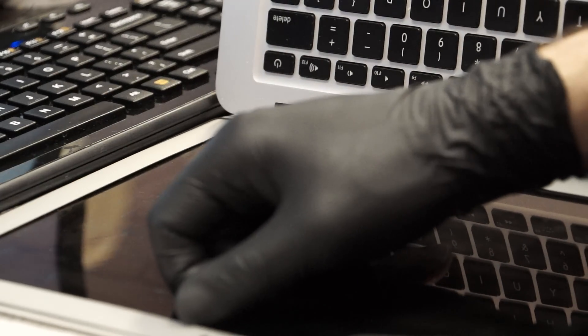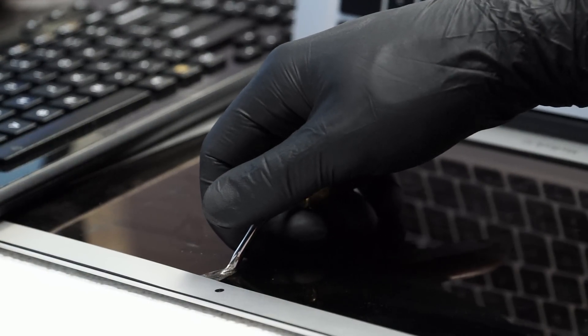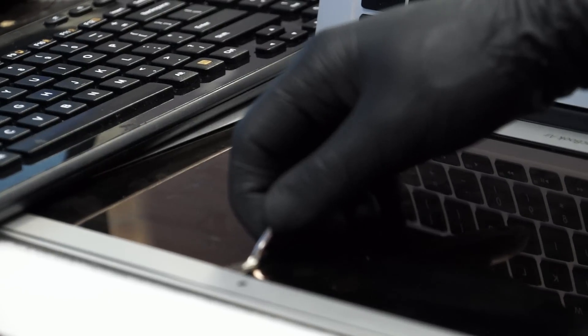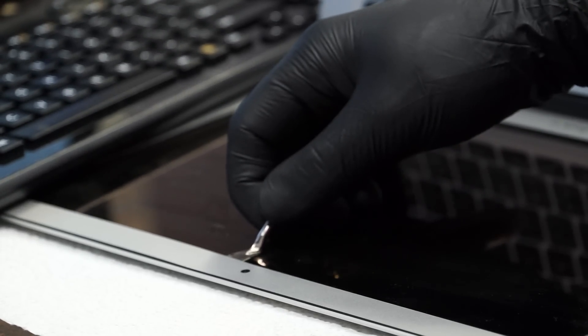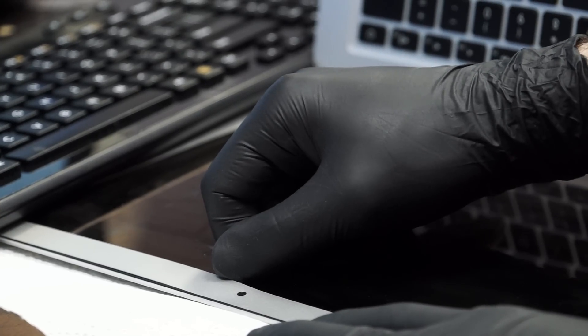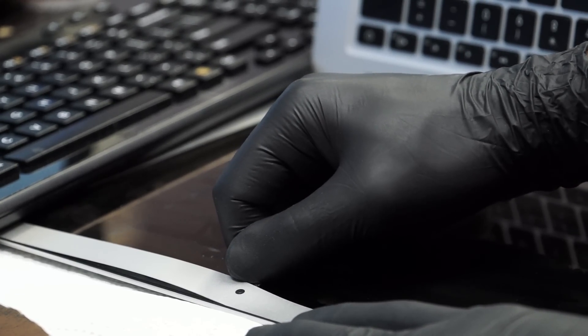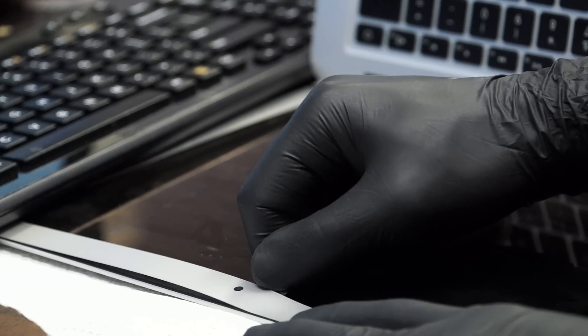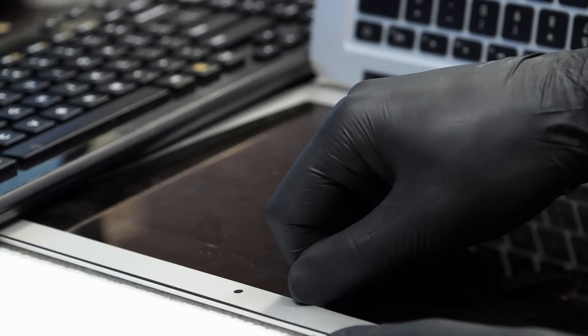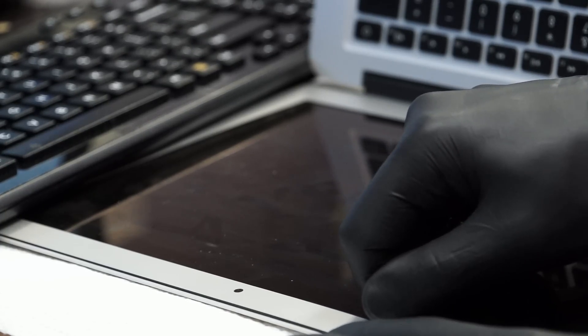If you scratch the back of the machine, people will scream bloody murder. Once I get to the point near the corner, see how I'm lifting up a little? I usually don't lift up because I don't want to risk bending the bezel. However, I'd rather risk bending the bezel over there than destroying the camera. It's very easy to knock off those little SMD components in the camera.